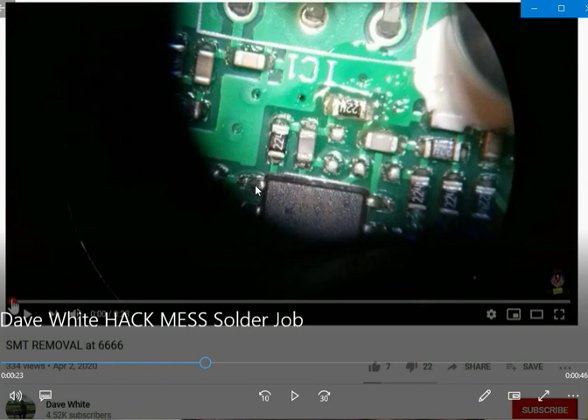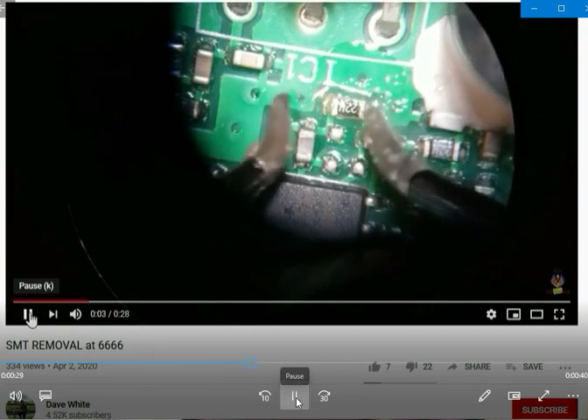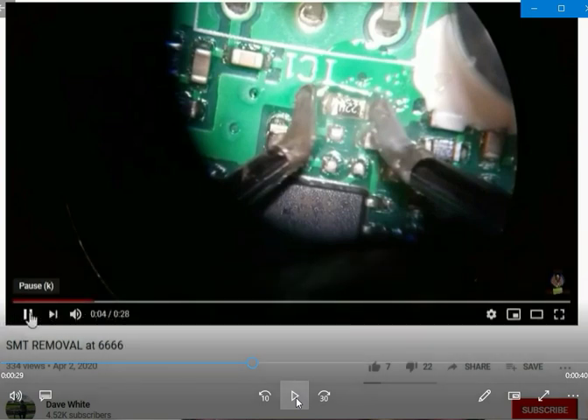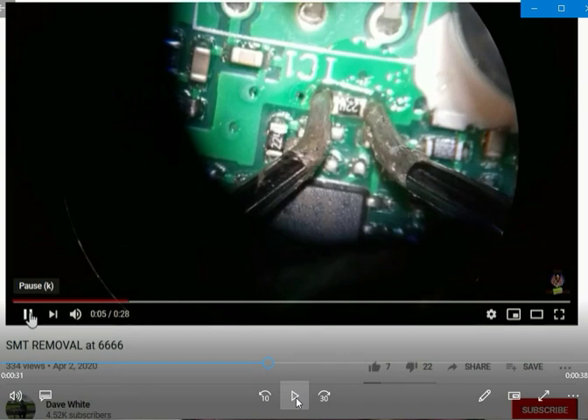What are you even experimenting on here? By the way, those are not the tips you should be using for 0603s. Look at those giant things — they're so crooked, and oh my god, look how dirty they are. They're filthy — disgustingly filthy — and you've got them laying down, putting heat all over the board.